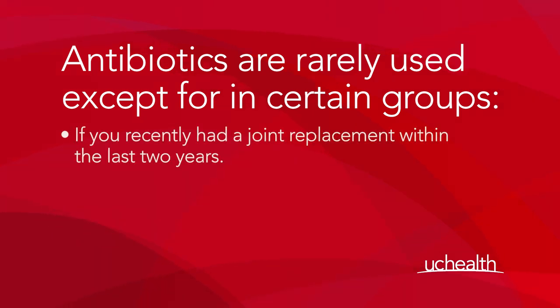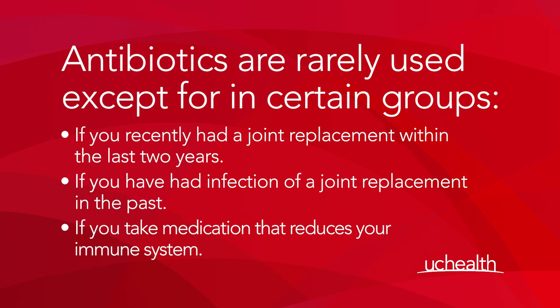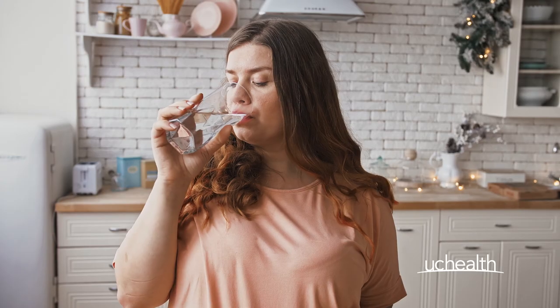If you've recently had a joint replacement within the last two years, if you've had infection of a joint replacement in the past, or in some patients that have to take medication that reduces their immune system, we might use antibiotics. We advise you to drink plenty of water after the procedure. That reduces the burning and dramatically reduces your risk of infection, as long as you keep emptying your bladder regularly as well.